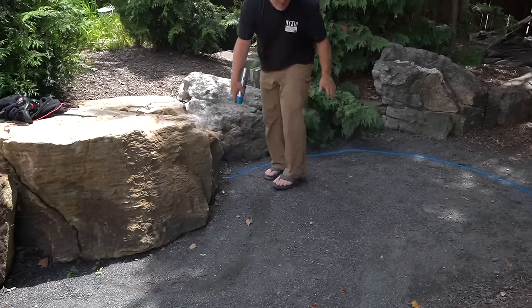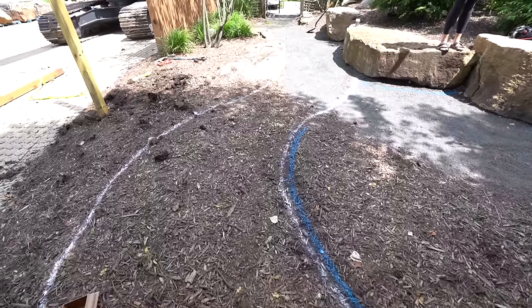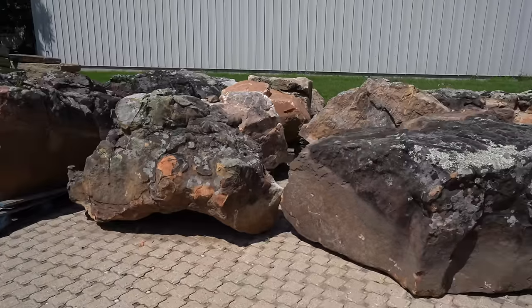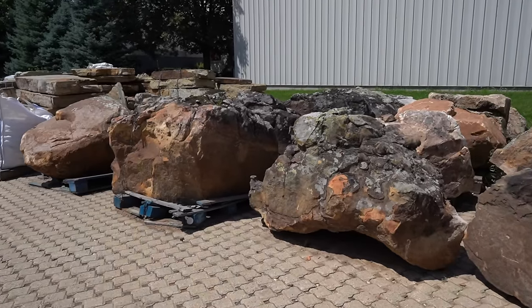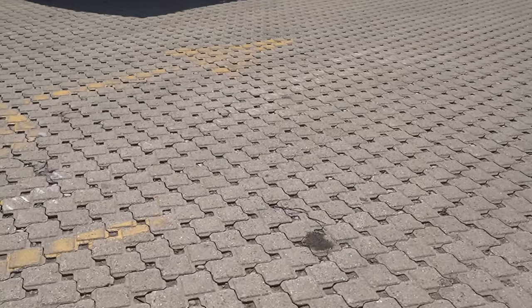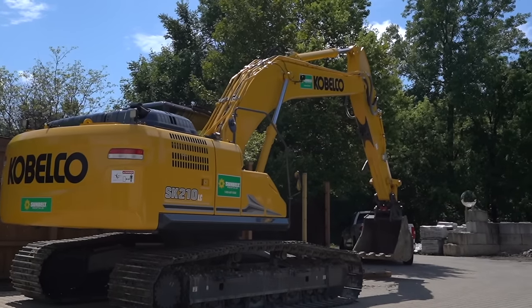I've marked out the whole area and changed the pathway. That white line shows the pathway, that circle shows where the bowl is going to be, and these are the massive boulders I get to play with to build this small pond. To move those giant boulders I have to use a giant machine.